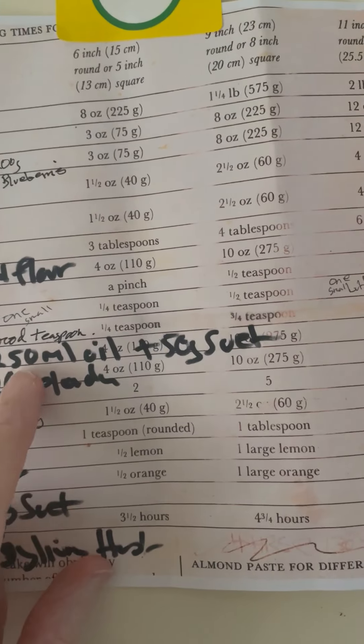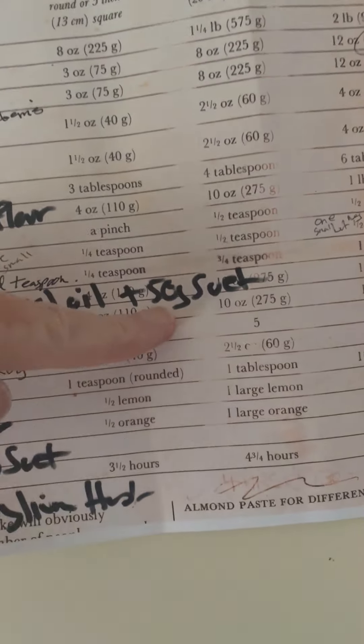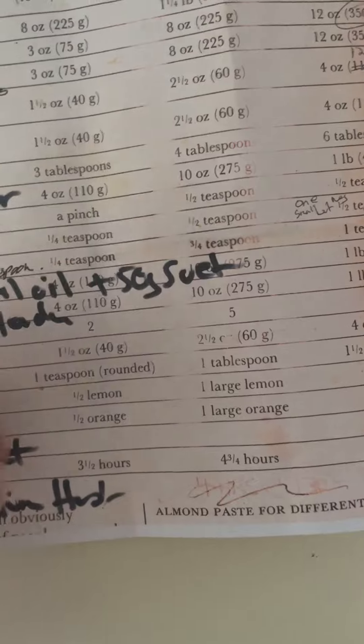I've used 250 mils of macadamia oil, plus 40 to 50 grams of suet to add to the fat.